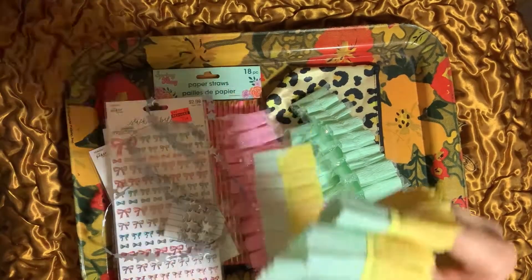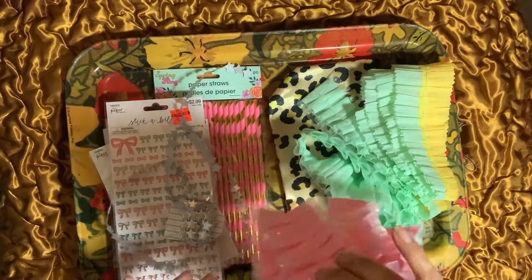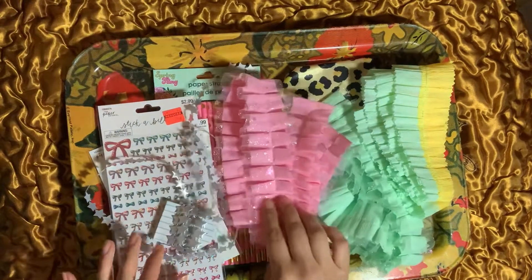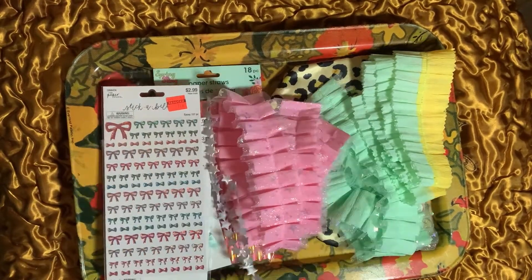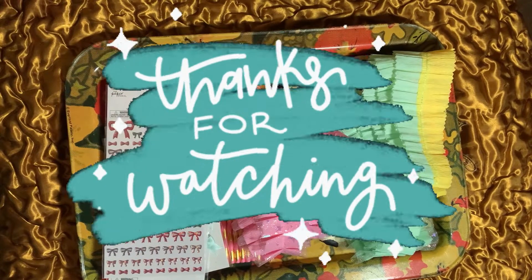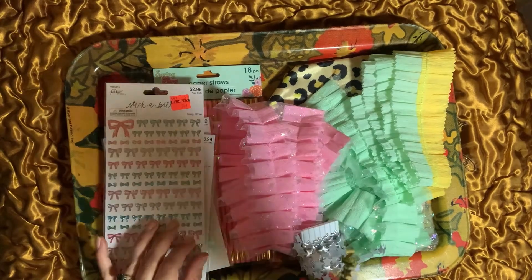So that's everything for my haul. I hope you guys enjoyed it. Please don't forget to leave a comment and hit the thumbs up if you enjoyed it. If you haven't subscribed, please do so you can see all the different things I find. All right guys, I'll talk to you later. Take care. Bye.